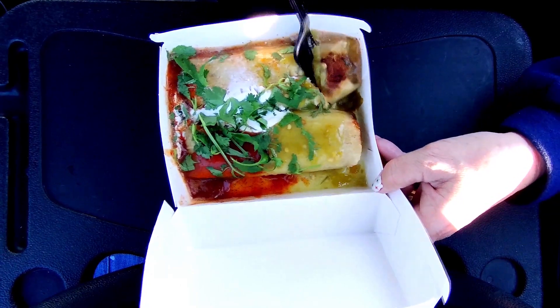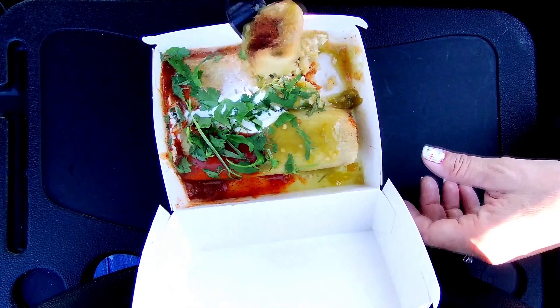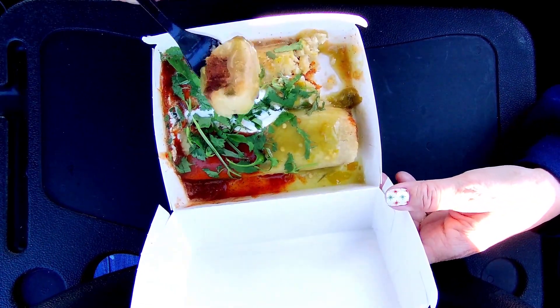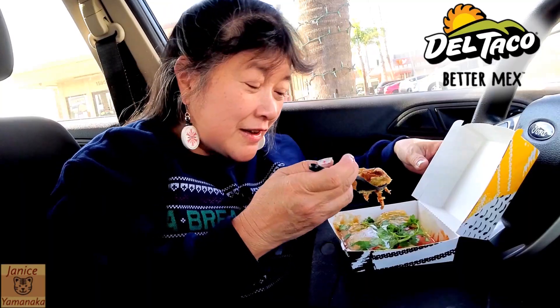This one does not have the wrapping around it still, because it's got all this stuff on it. So it looks like it's got pork.